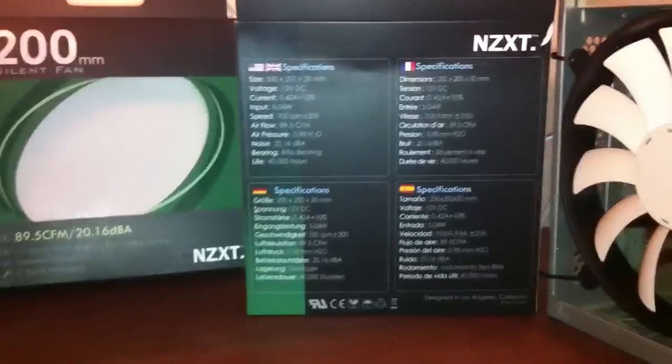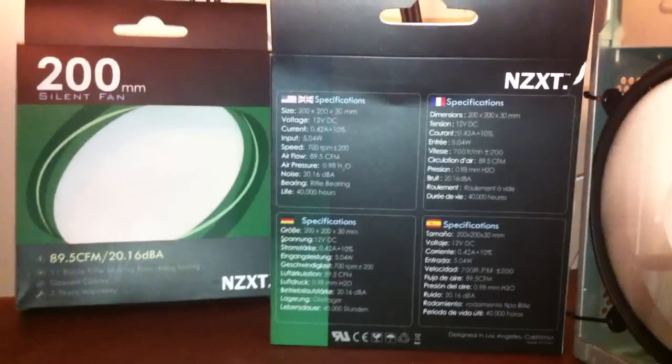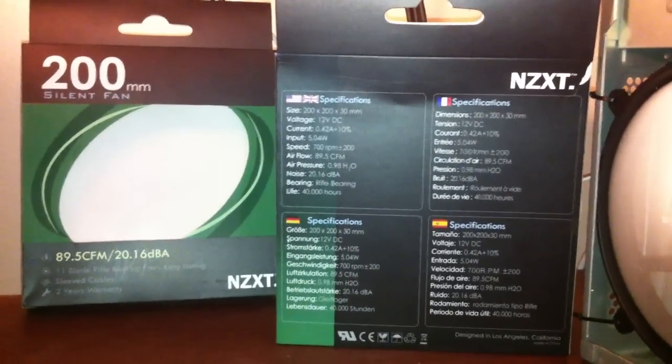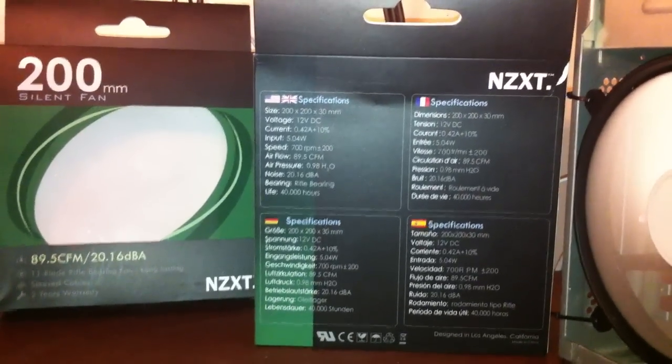Okay, let's see here. I'm going to go ahead and turn it up to 100%. Mine's currently running at 730 RPMs. It's supposed to be rated at 90 CFM, 5 watts.